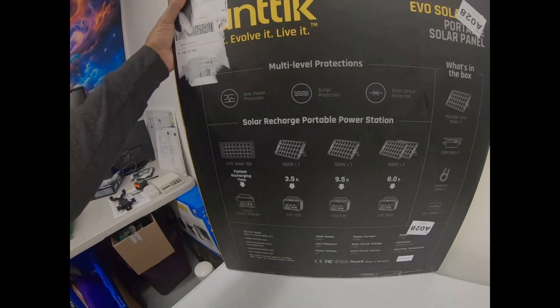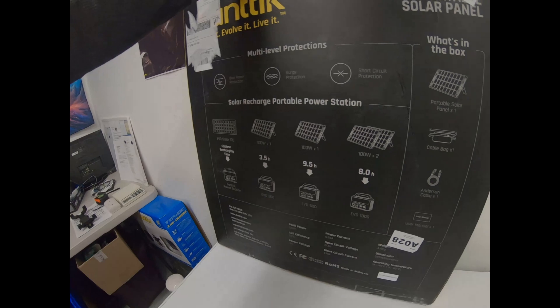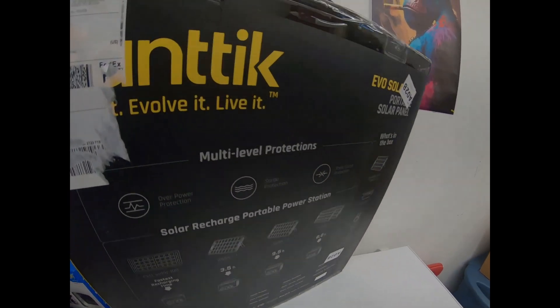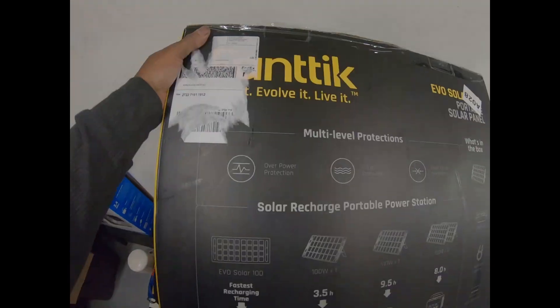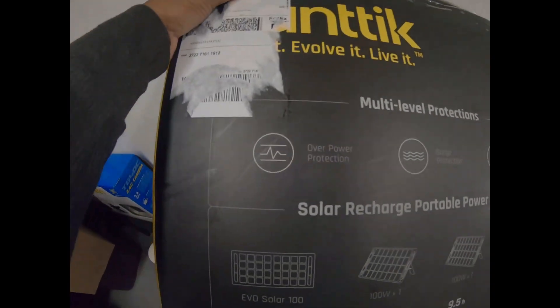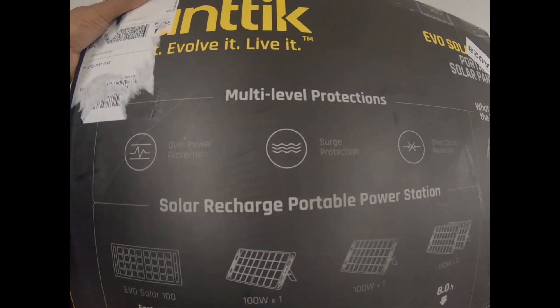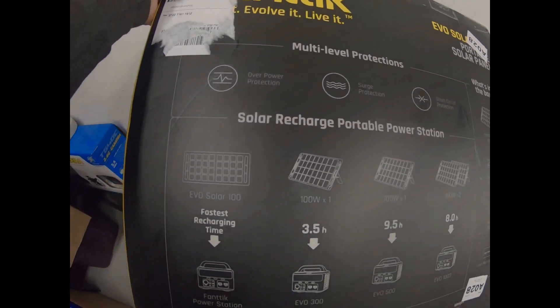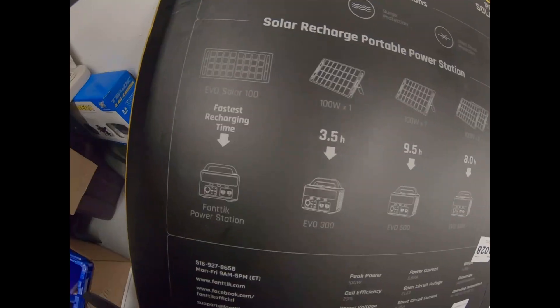And look, here are all the enhancements on the back. I got a smaller one, but I had to get this big boy so it could do a lot more. Check this out — it's got multi-level protections: overpower protection, surge protection, and short circuit protection on the back.